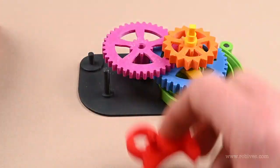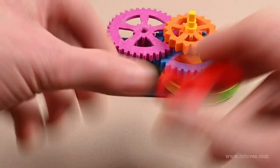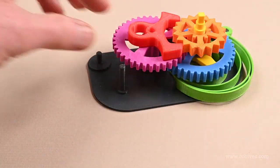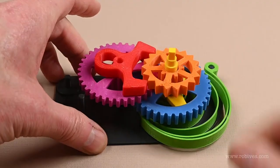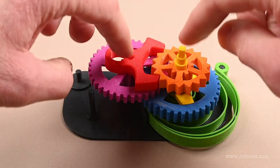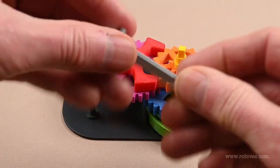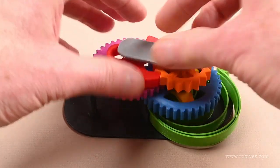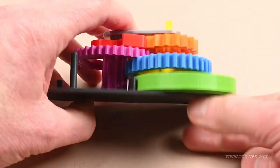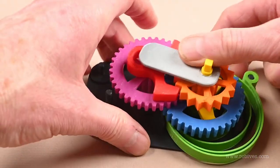Instead of having a fork with a hole in it, I've now got a fork with a pin, and the pin goes in the hole in the top of this gear. The only problem is that the whole thing kind of splays out, but that won't be a problem once I've got a box. As a temporary measure I've made this little plate that locks everything and stops it spreading out. So we've now got the whole thing a lot more compact.